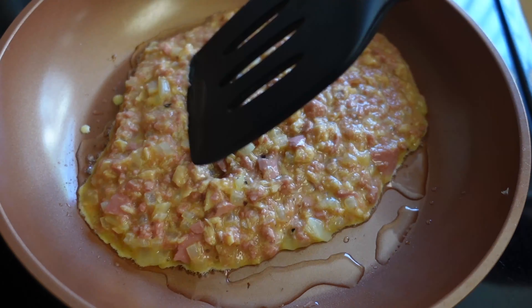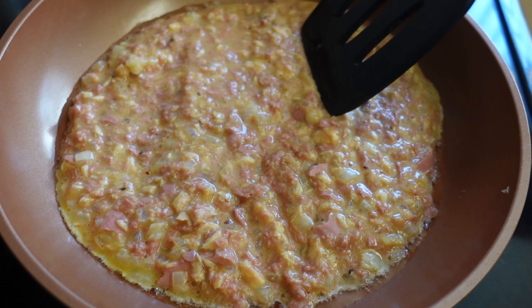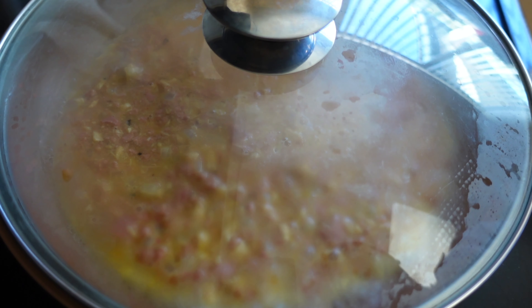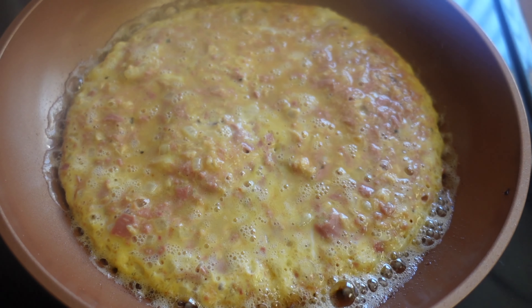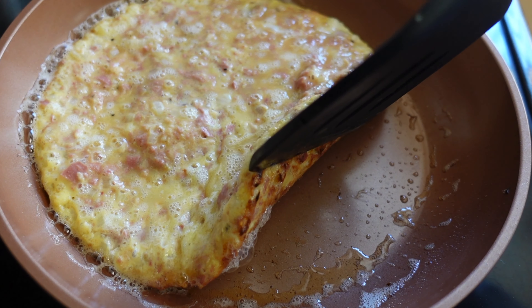I know you're probably thinking that looks pretty interesting, but all I have to say is don't judge a book by its cover. This recipe tastes really good and you can't knock it until you try it. I allowed my omelette to cook on medium heat with the lid on for about two minutes. You want to check it until it develops a crust like you can see here.